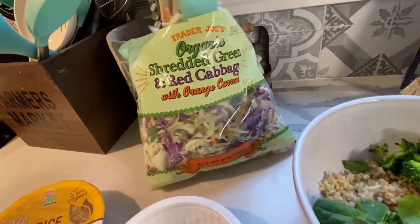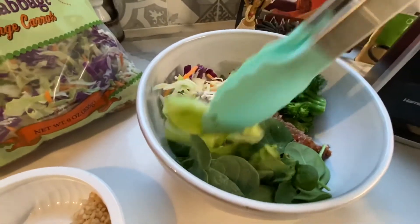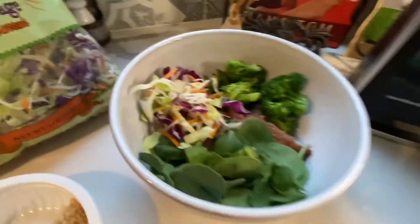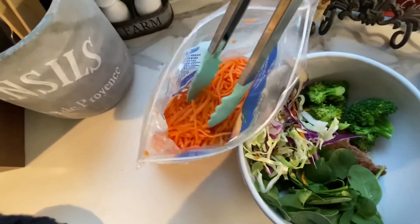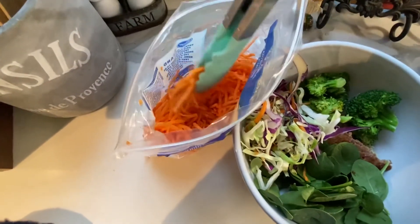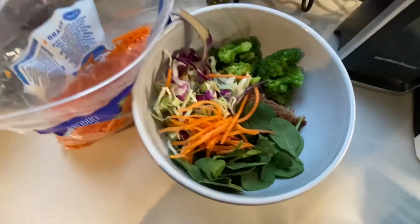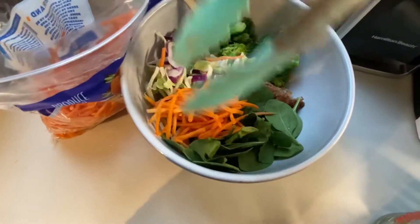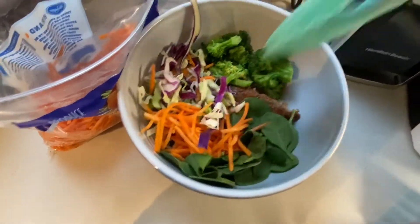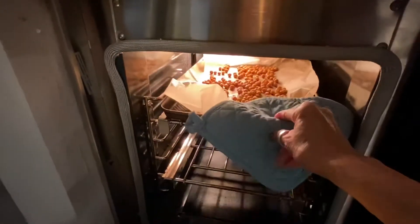I love the shredded greens and red cabbage — it's already washed and chopped, so I'm going to put a little of this in. Looks good so far! Next, some pre-shredded carrots. All of these vegetables are pre-washed and pre-cut, so it really makes it easy and fast to eat healthfully.